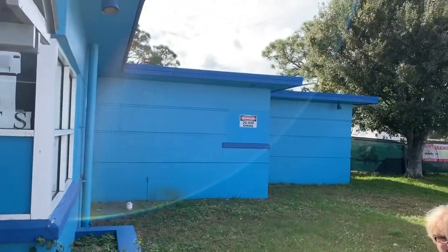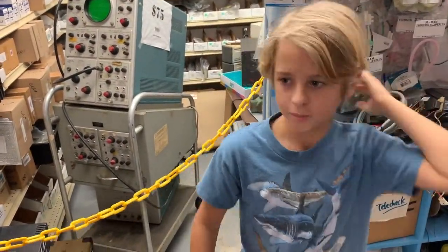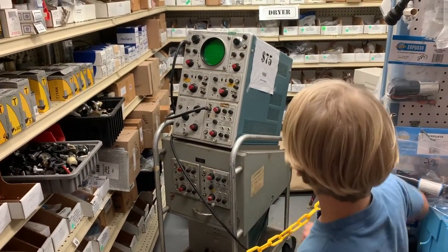My name is Carter and this is RAM Surplus — basically a scavenging place with old parts of machines. This is where I sometimes come to scavenge parts for my reactor. Here's something I found while walking through the building: an oscilloscope.